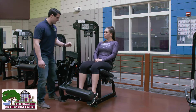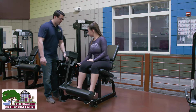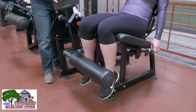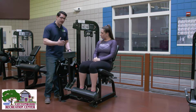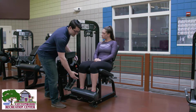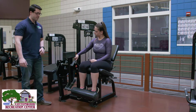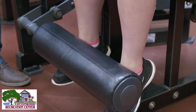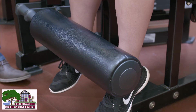Now Zanessa is going to adjust the range of motion adjustment back here. Go ahead and pull that pin and pull your legs back simultaneously. She's going as far back as she can go, and now she's going to adjust the leg length adjustment so that the pad is resting on the bend of her shin and shoe — right there on the tongue of the shoe. Go ahead and push that down. Right there, that's perfect.